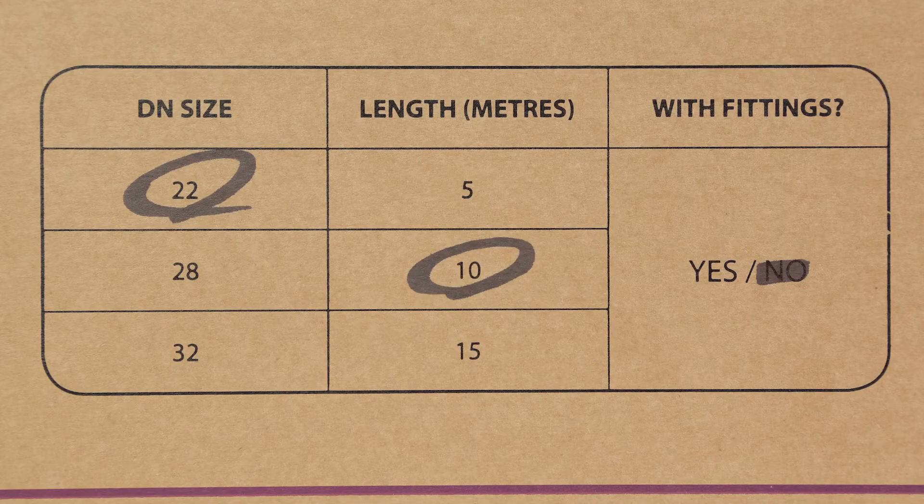These kits are available in 5, 10 and 15 meter lengths with diameters of 22, 28 and 32 millimeter.